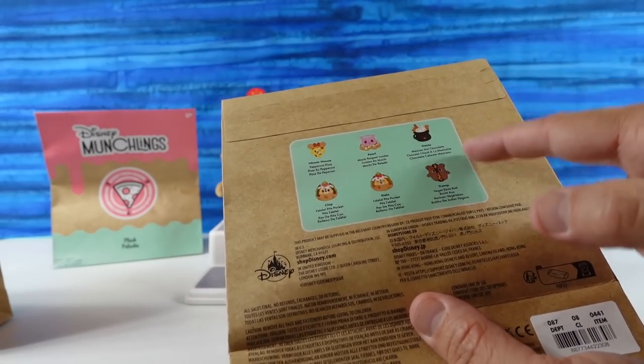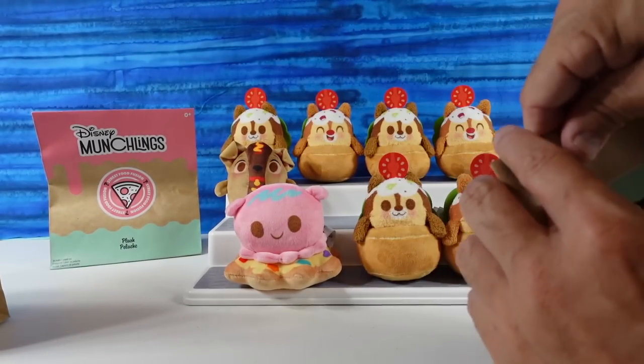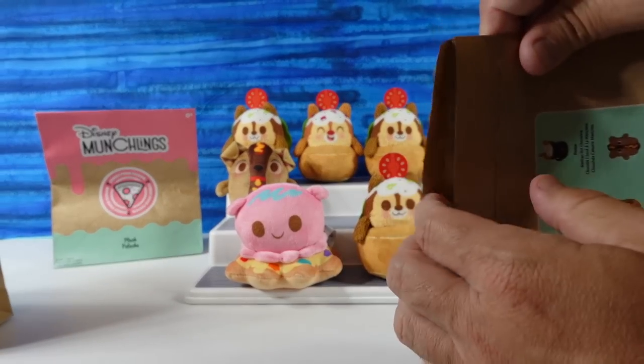So we still need Dante, the Mexican hot chocolate. And how did I forget Minnie Mouse pizza? That's what I was hoping to get. And then we need the chase one as well — the chase one, which I think is Simba.